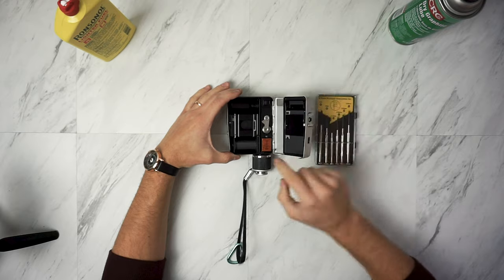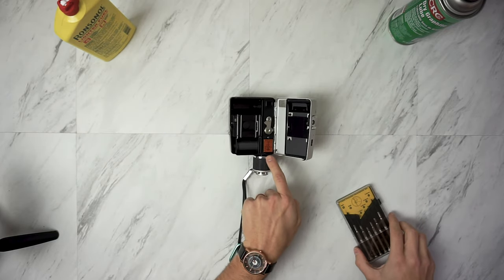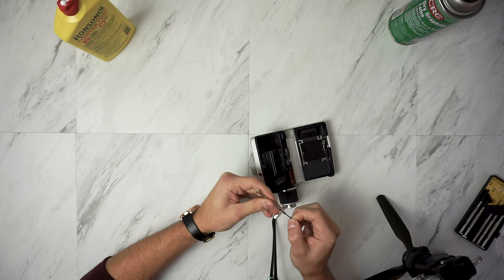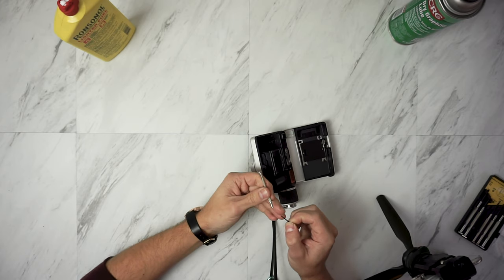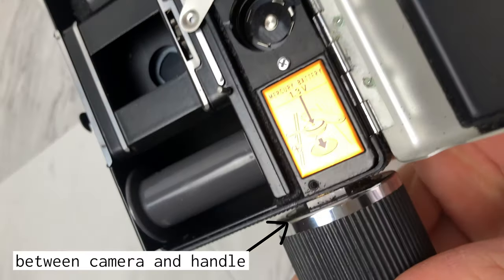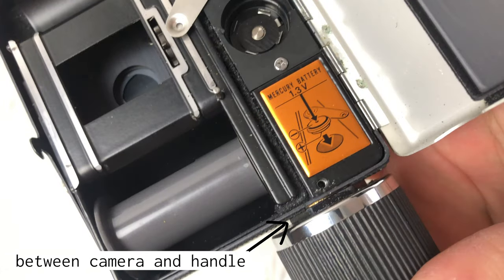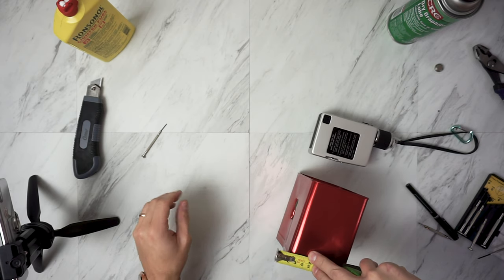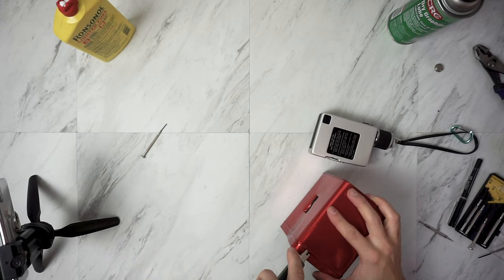I open it up and here I have two screws — one is directly below the other. Also my screwdriver broke. Regardless, I finally got both screws out. Now I just needed to remove this bolt here but it was extremely thin, so I ended up having to make a wrench that would fit in there from some extra aluminum that I had laying around.